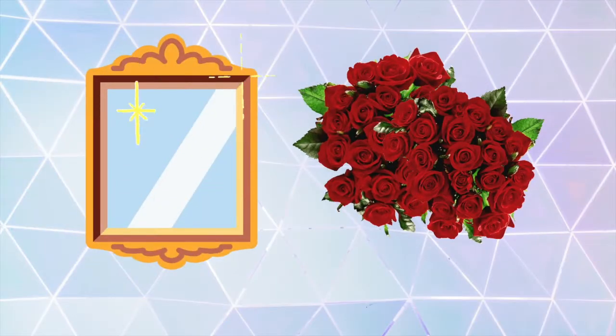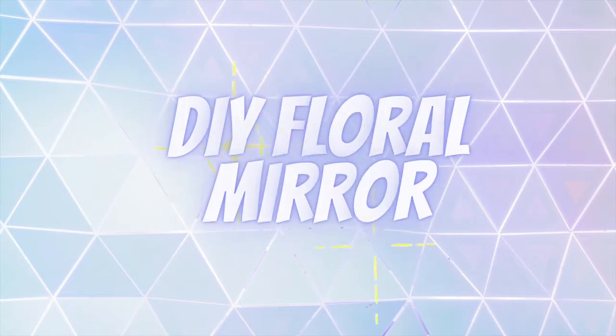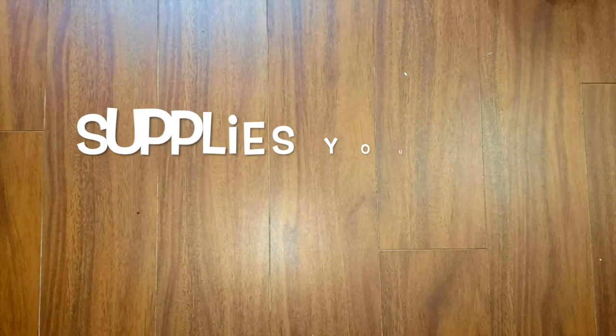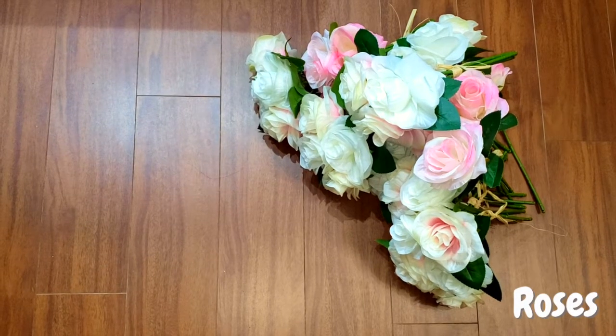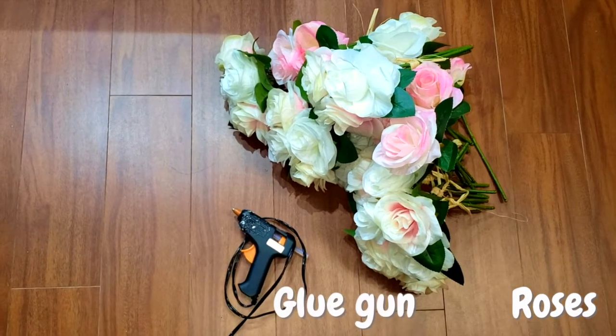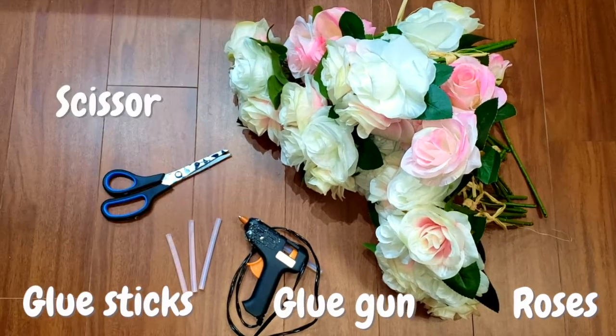The supplies you will need to make this DIY project are: a mirror, lots of artificial roses, a glue gun, lots of glue sticks, and scissors.